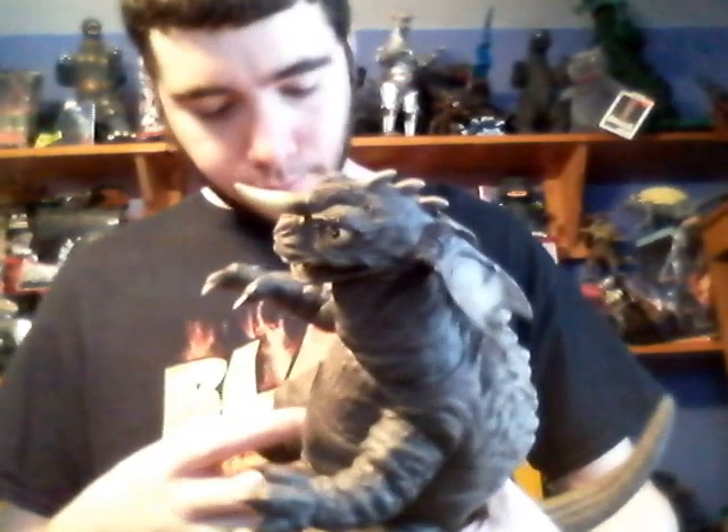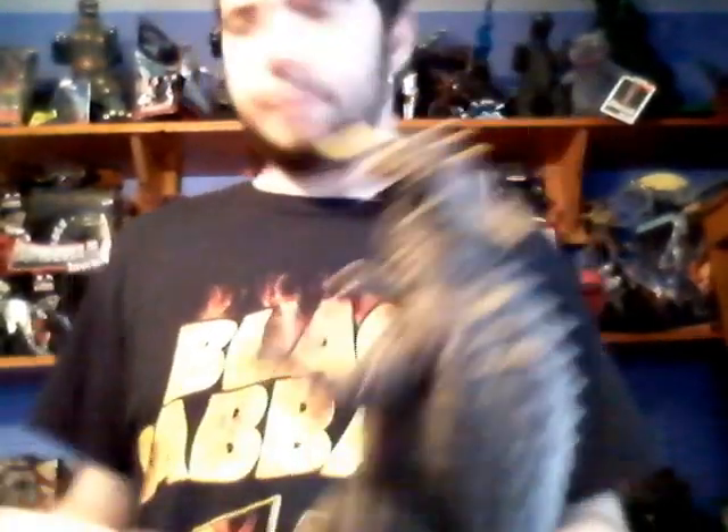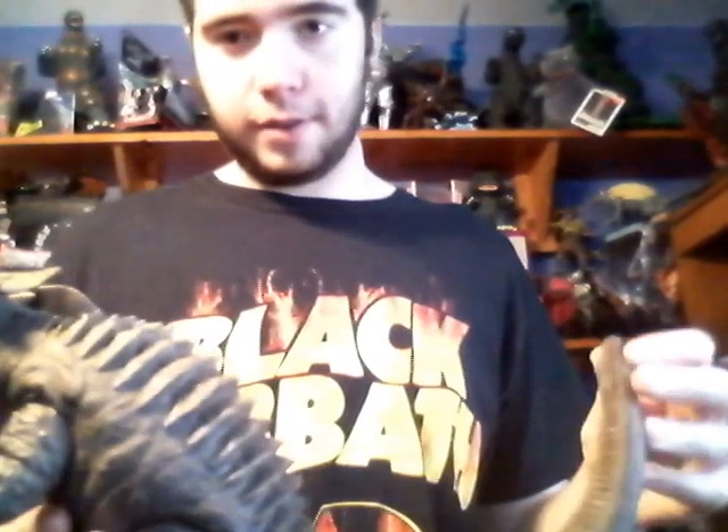This is actually not a bad figure — I actually like it. I rarely have this monster at all, so I need to get more of him. All you Godzilla fans out there, make sure you get this guy to complete your X-Plus collection. He's kind of small — he's a small X-Plus figure compared to the other ones, believe it or not. But if you have room on your shelf, get him, because this is pretty nice.